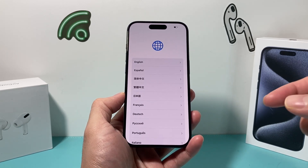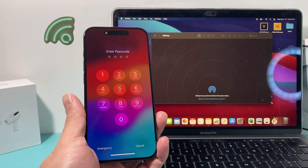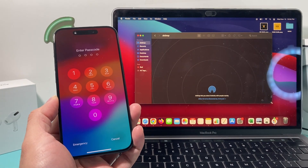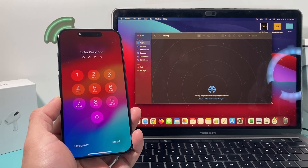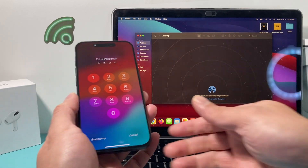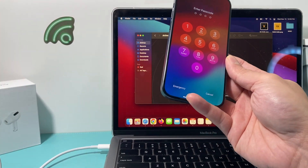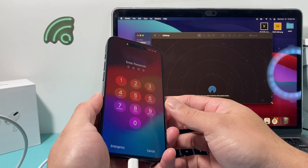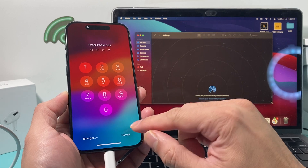Now moving on to the second method. For our second method, if you can't get into your phone — maybe it has a passcode or you simply can't get in and it is your phone — this is how you're going to erase it. You'll need a computer. If you have a MacBook running macOS 10.15 or newer, you can use the Finder app. If you have an older MacBook, PC, or laptop, download iTunes, which is free. This is the same method whether you use iTunes or Finder. Connect your phone to the computer using the charge cable — USB-C for an iPhone 15 Pro, or Lightning for older models.